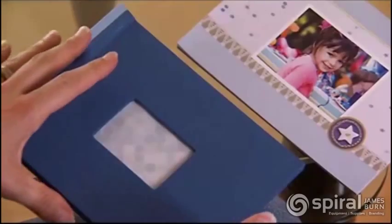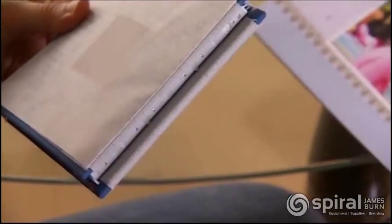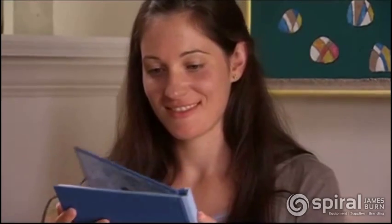Print your pages and stack them evenly. Slide them into the photo book by taking the front and back covers and folding them back until they touch. Then slide in the photos and fold the covers back to their original position. The hinge in the book holds the photos securely. That's it, you're done.